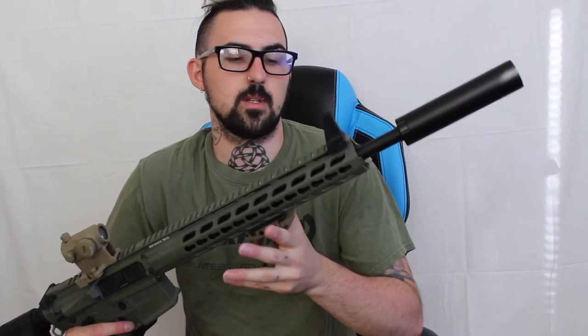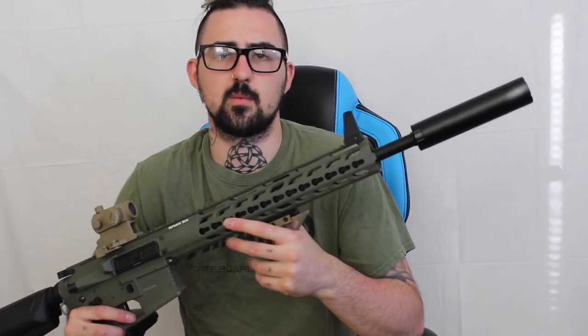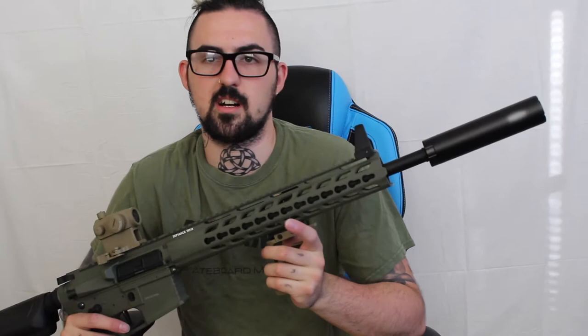And then I got the — what is this called? The Ace Tech AT1000 tracer unit silencer. I like the way the BBs come out of this when it's on — they sound different than without it, and it sends out glowing green laser BBs, which is awesome.